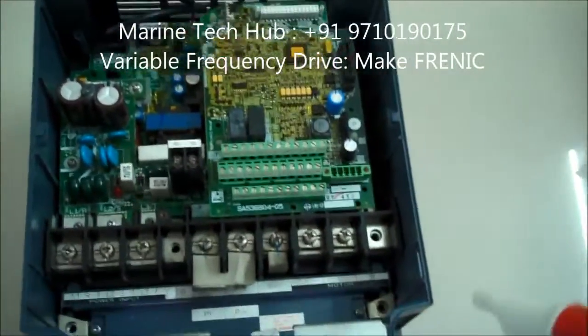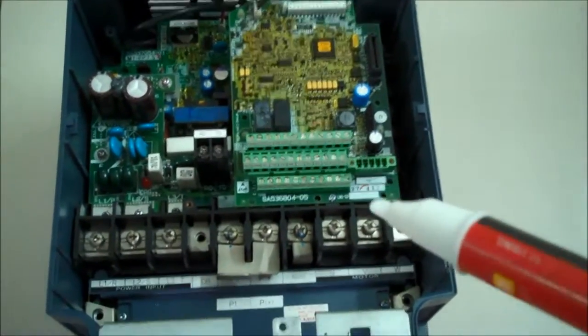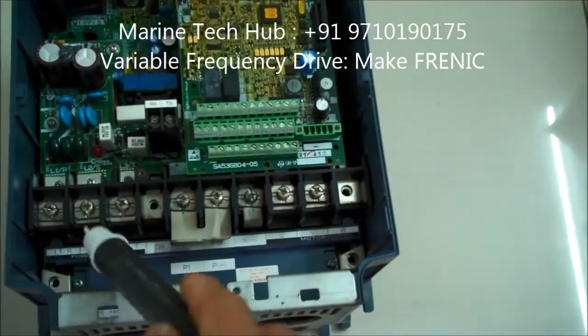This is for training purposes. The input connection needs to be given here — R, Y, B need to be connected here. This is the input connection.